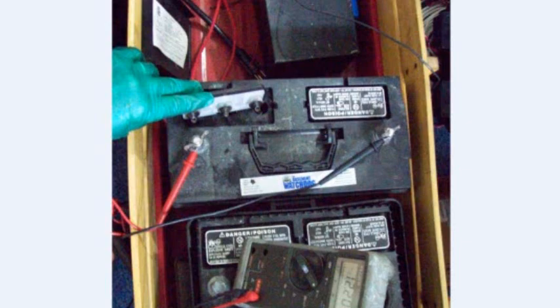Here we have a marine/deep cycle battery that came off of a battery backup sump pump system in a home, and we want to check the status of this battery. One of the earliest ways to check the state of charge of a battery is to use a simple voltmeter.